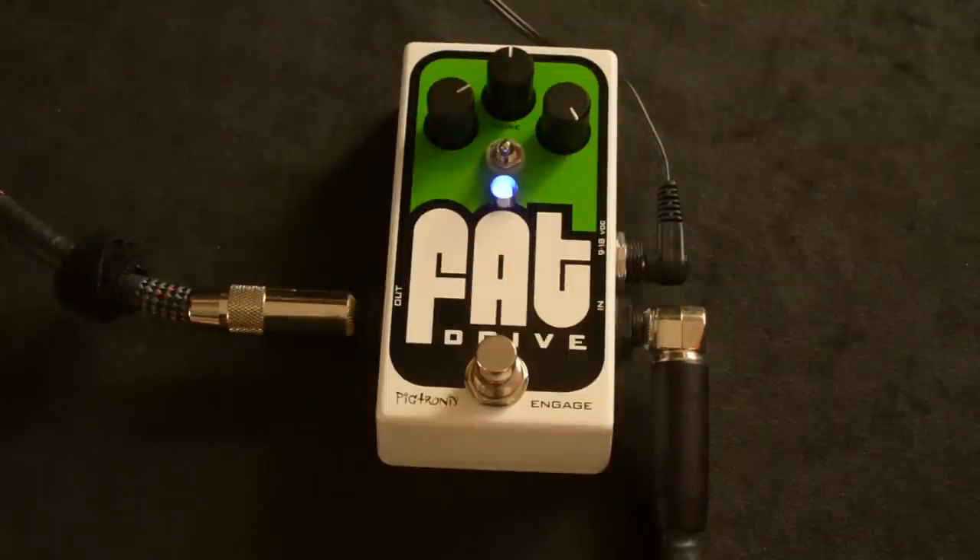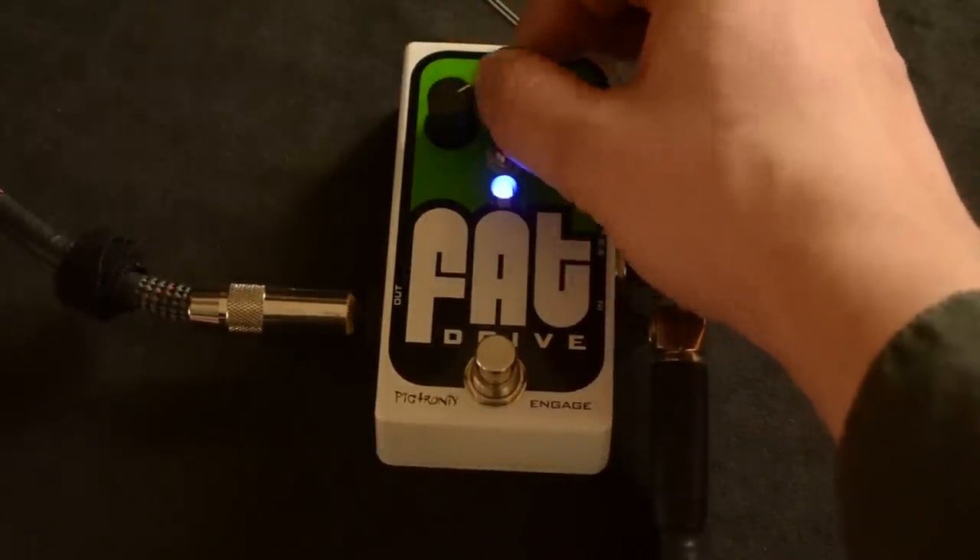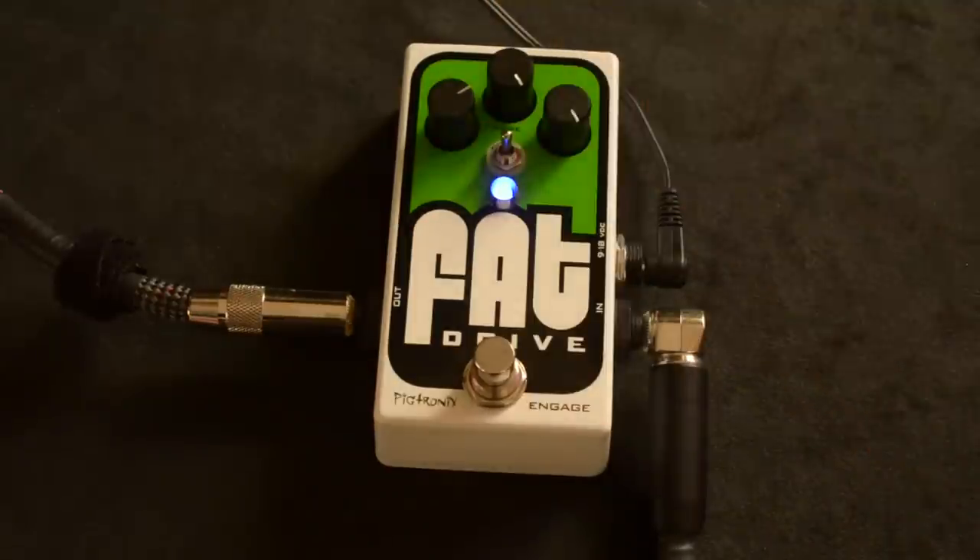I seem to think less is more, and I prefer it there. I've got plenty of gain. Dave's going to adjust some knobs while I play around.